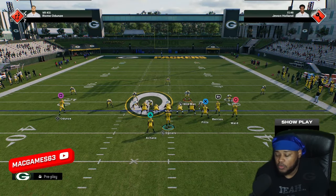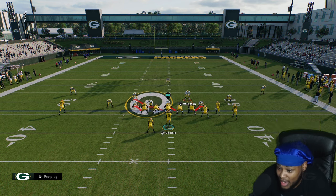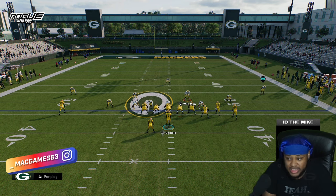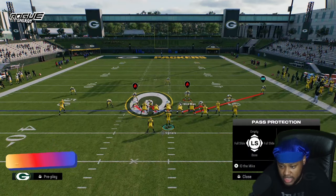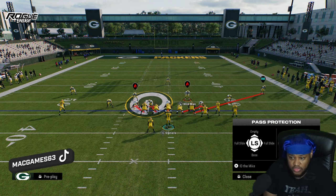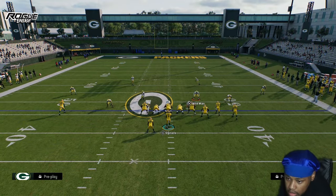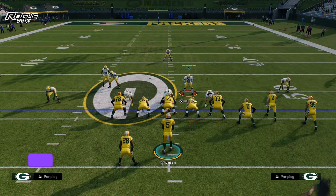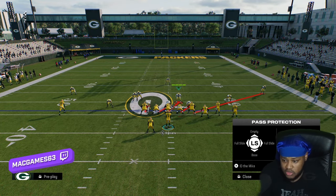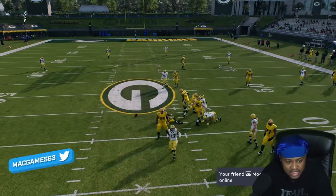To block it, all you want to do is hold down L1 and ID the Mike as the cornerback opposite of the blitz linebacker right here. Then you can see the angle the left guard takes — it's much better. He's moving towards the blitzer, he can stand in and block it. It's as simple as that.